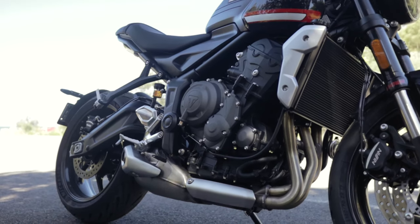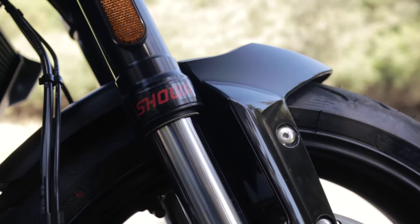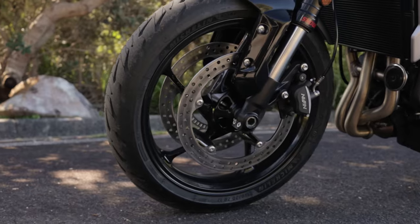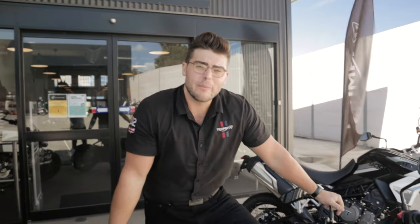The only thing that's carried over from the Street Triple S platform is the motor — everything else is redesigned. Brand new suspension, brand new wheels, brand new chassis, brand new TFT dash. And it's LAMS for 12 grand with a TFT dash — whole lot of bang for your buck.